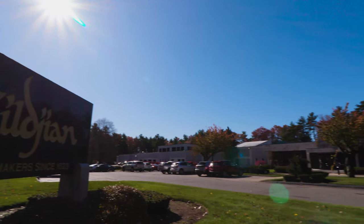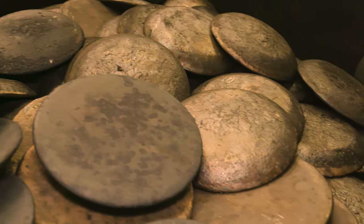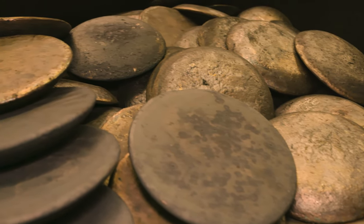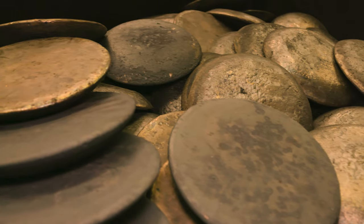All of the professional series cymbals start from the same bronze. Most people don't realize that the bronze is already 400 years old, because Avedis I was called to the palace in Constantinople in 1618, which is just amazing.